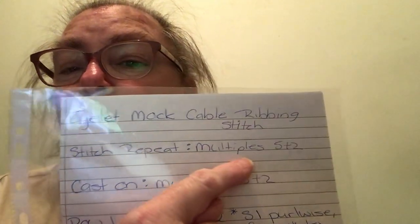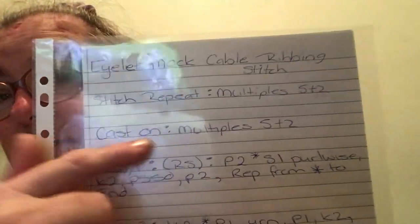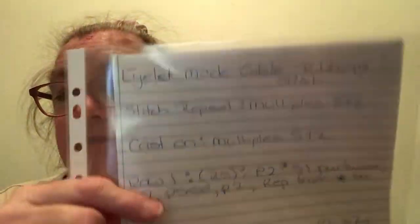The stitches repeat a multiple of 5 by 2. So what I did was I cast on multiples of 5 plus 2. So I cast on 30 stitches plus 2, giving me 32 stitches.